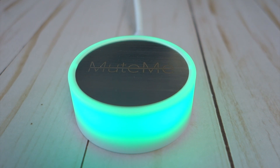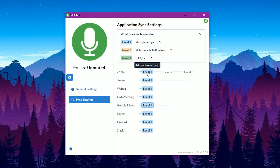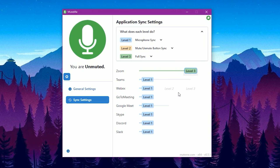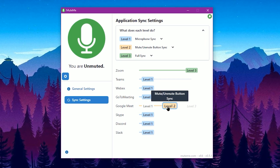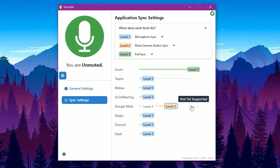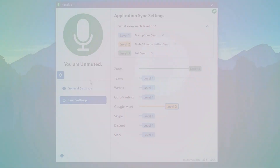The LED is bright and illuminates the device all the way around. Mute Me currently supports all the major video conferencing platforms, and some unofficially, such as Google Duo on the web. However, as noted, some of the functionality is limited at this time, with Mute Me explaining they are looking to make some of the deeper features work for all platforms in the future.